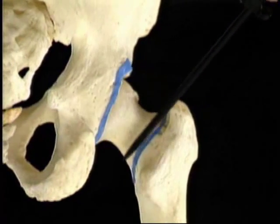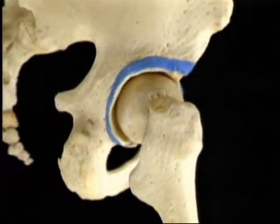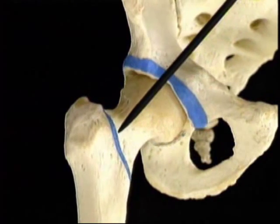On the back of the femur, the capsule is attached partway along the femoral neck. On the front of the femur, the capsule is attached out here on the intertrochanteric line.